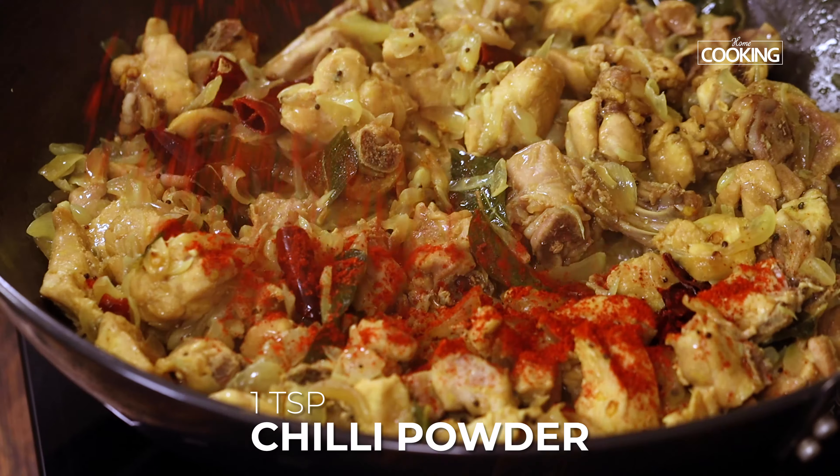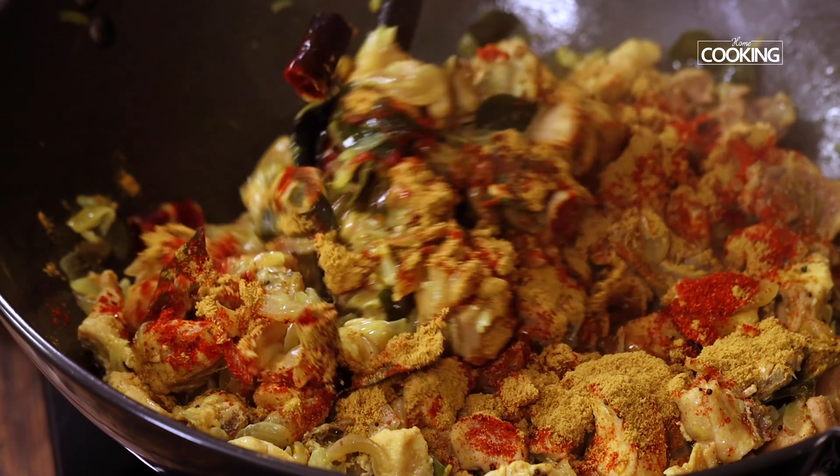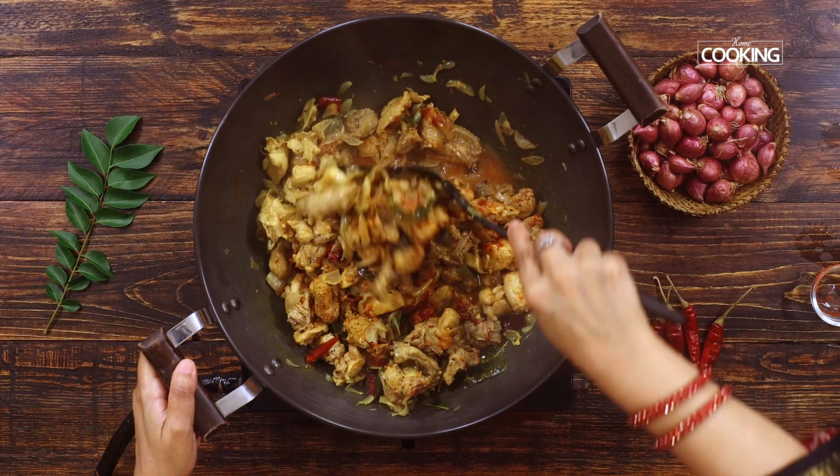After you've sauteed the shallots for about 5 minutes, add 1 tsp of turmeric powder and 2 tsp of rock salt and mix well. Maintain the flame on medium while you saute.